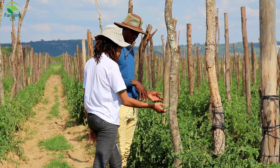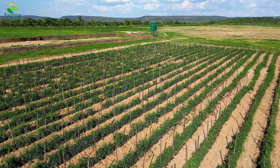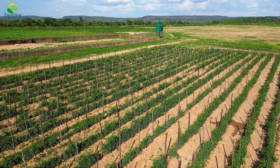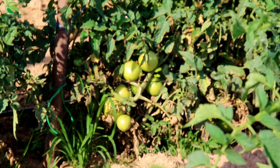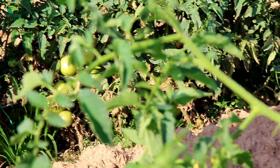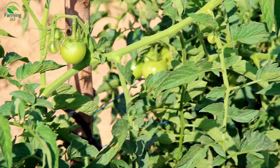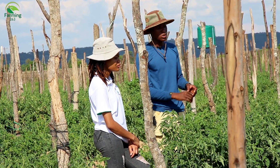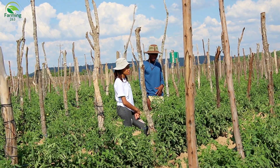We also have diseases — late blight and early blight. Those diseases can completely wipe out your crop, so you have to be on the lookout every day, scouting to make sure they don't get to you by surprise. Looking around, some of the tomatoes are starting to ripen — they're now a bit orangish, no longer green. Expect around mid-December we'll start to sell something.